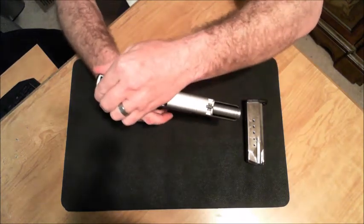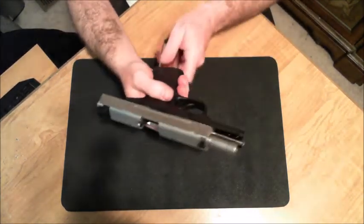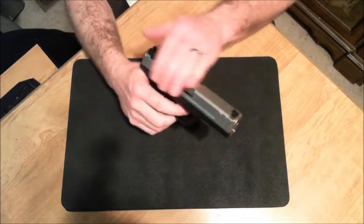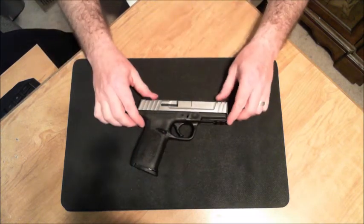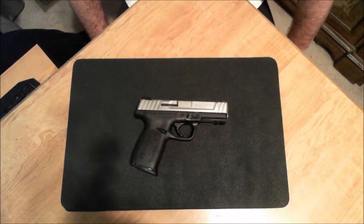We click back — all set. Put the magazine back in and drop down. Good dry fire. Good to go. If you have any questions or comments, please feel free to leave those in the comments below. Thanks for watching.